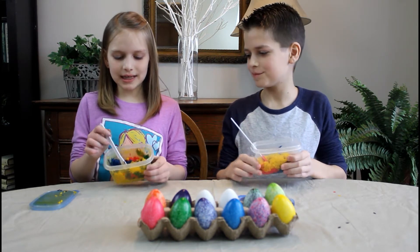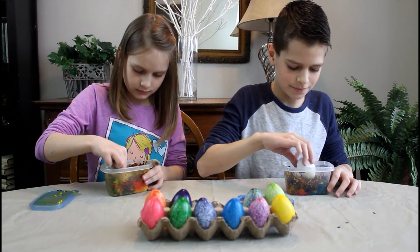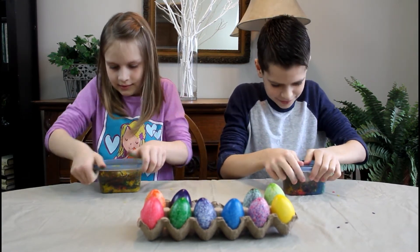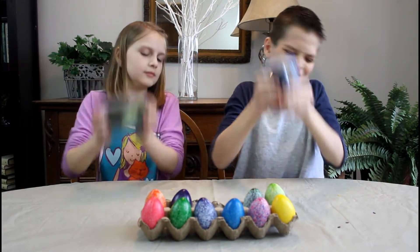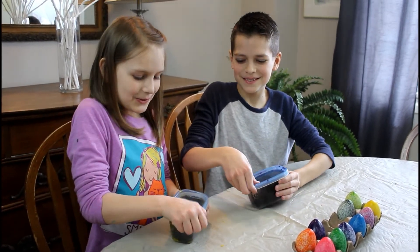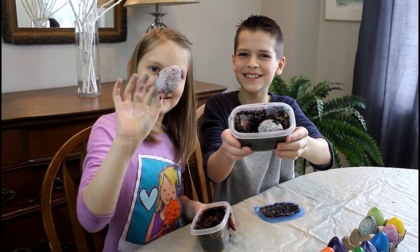For our last two eggs, we're going to be mixing all of the colors and making a multi-colored egg. I'm so excited to see how it turns out. Three, two, one. It's really dark. That's cool!